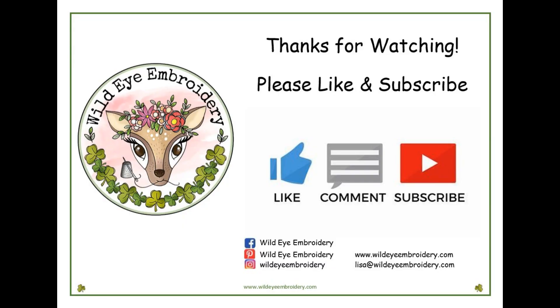Thanks for watching, and don't forget to hit the like button and subscribe to my channel for future videos. Thanks so much, bye-bye!